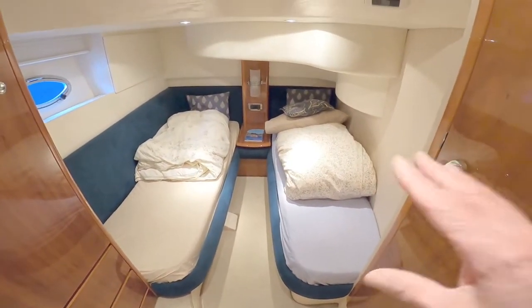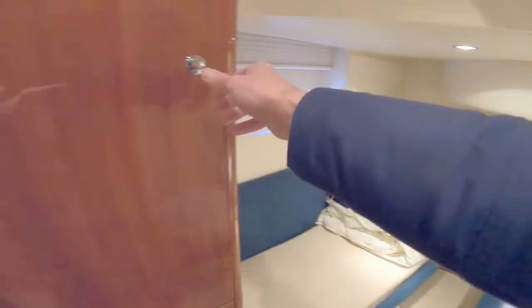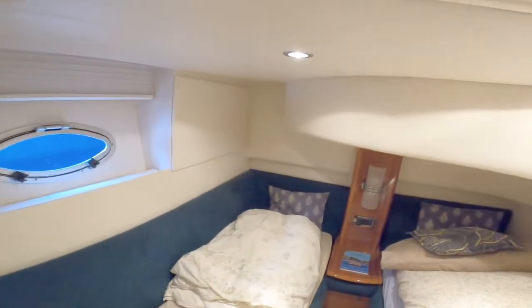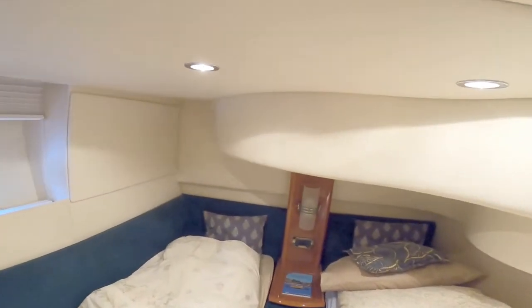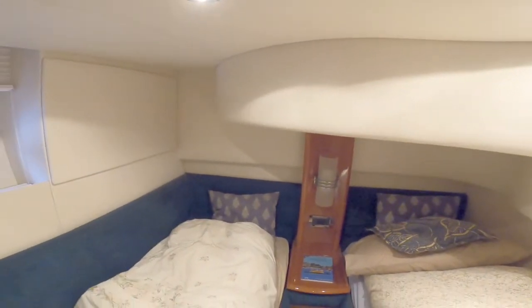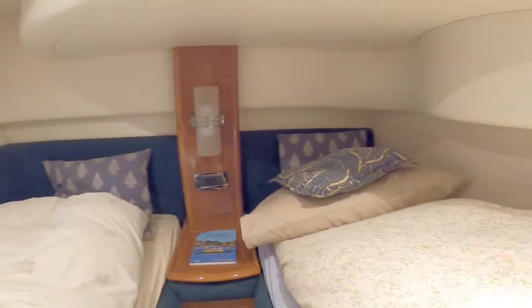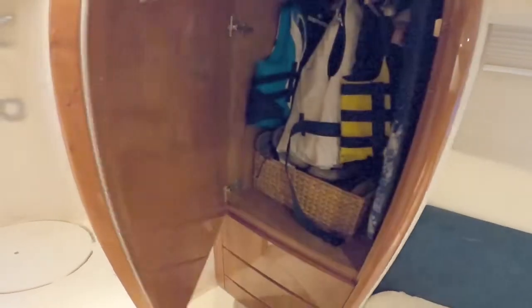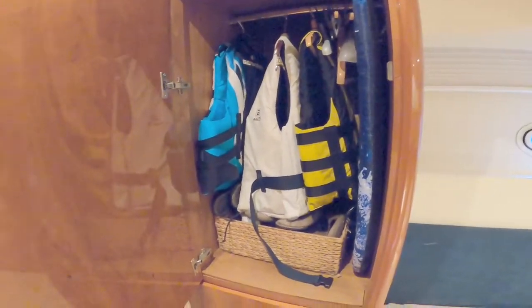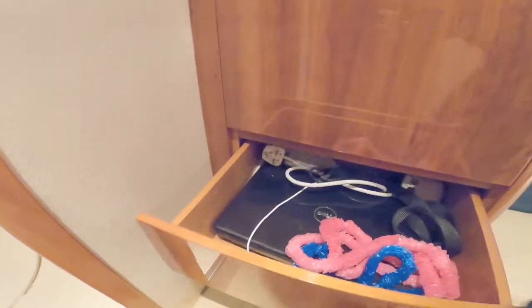Here is the twin cabin with two berths — you may be able to fill them out and make a double. There's an opening port light, and definitely loads of standing headroom where I'm standing. It drops down one level — probably about four foot, four foot six — and then drops down again with probably sitting headroom in both beds. There are light switches, a decent wardrobe, and a selection of drawers underneath.